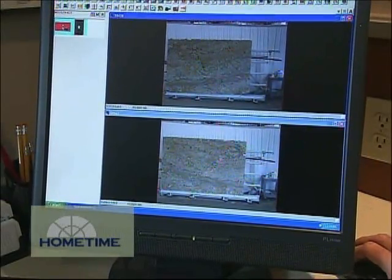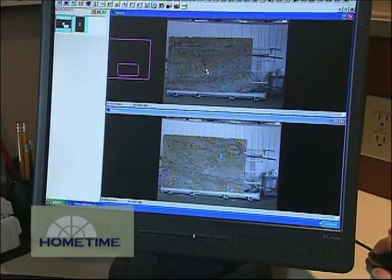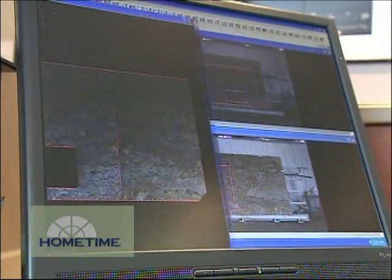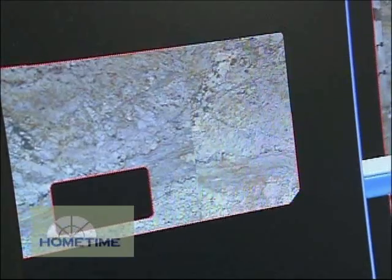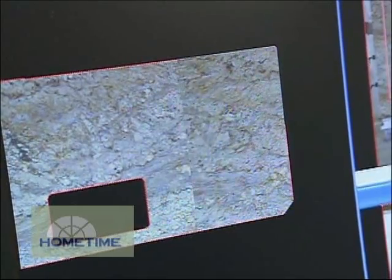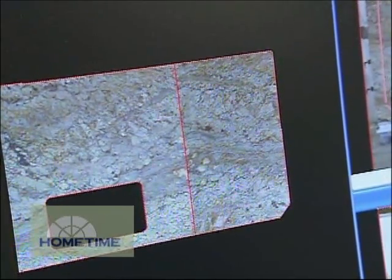Once all the photos have been taken of the slabs out in the yard, those are imported into the computer. Mark Evenson, who's a CAD designer, will take those photos and start working them into something they can use out in the shop. Once the photos are taken, we bring them into the software and also bring the CAD drawings in. This is the center island for this particular project. I can drag the templates into these slabs here. What we're trying to do is manipulate these pieces so all the graining and seams match up — this is a book match. They basically cut it, open it up, and polish the sides so the grains are like opening up a book.